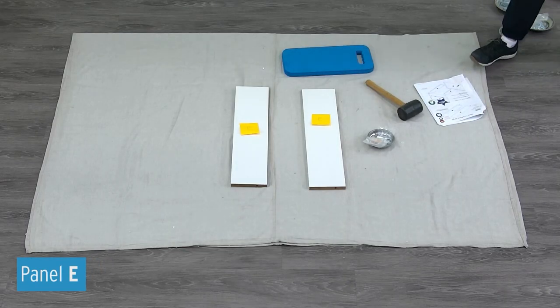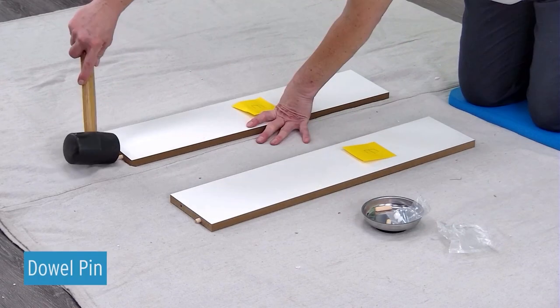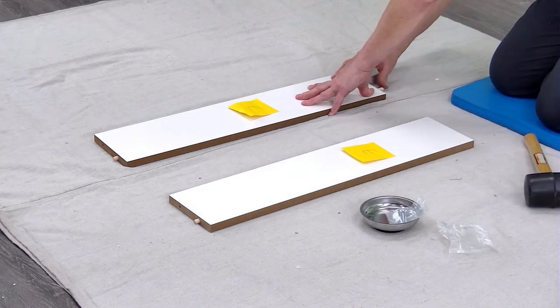Insert two wood dowel pins into the edges of each panel E. Use a mallet to tap the dowels into the panels as far as they will go.